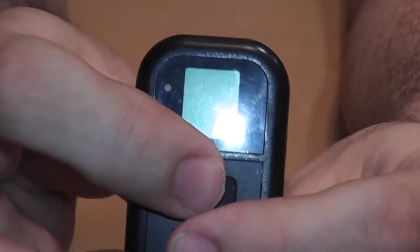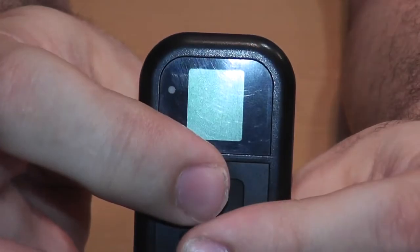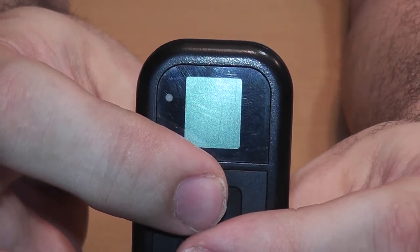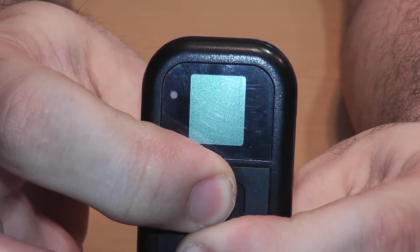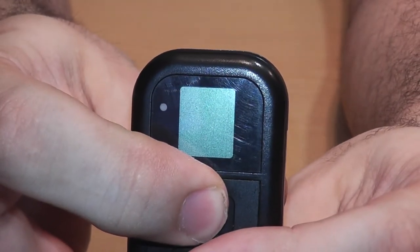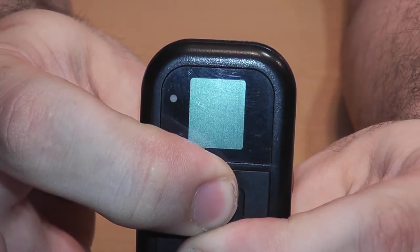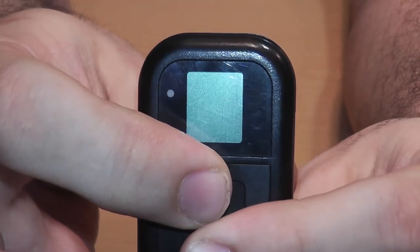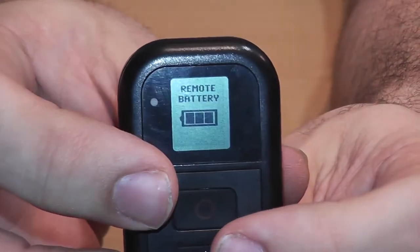So then I try it again, press them both at the same time — still nothing. Press them longer — still nothing. Press the top one, then press the bottom one — nothing. Turn it back on. Now it's turning back on — what a piece of shit.